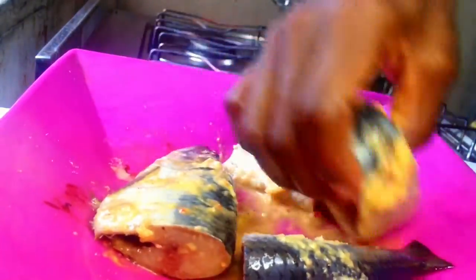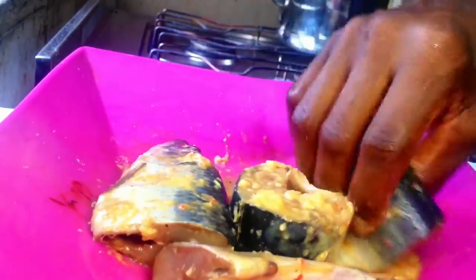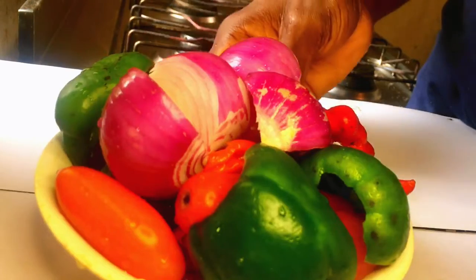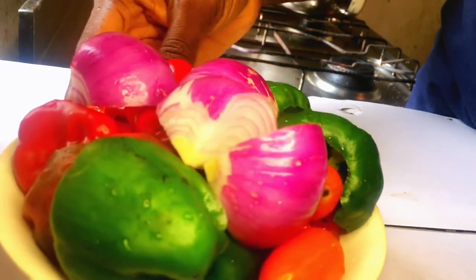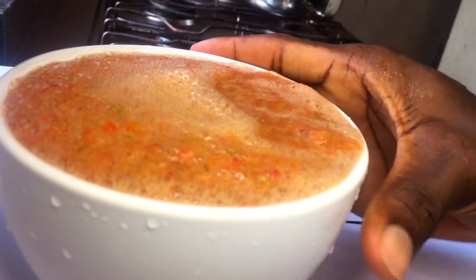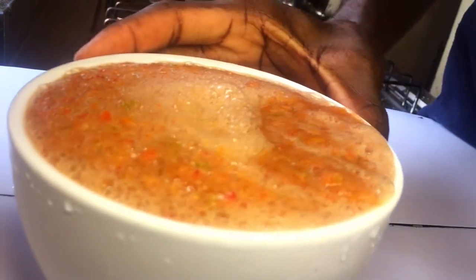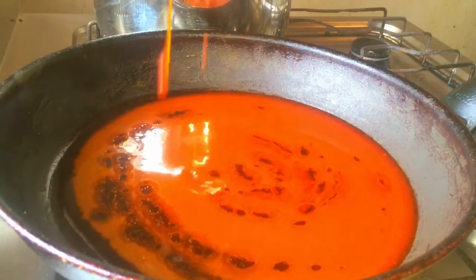Add the blended marinade over the fish and allow it to sit in the fridge for about two to five hours. You can do this overnight if you wish, but I needed to eat this for lunch so I had to work faster. I had leftover peppers at home so I washed everything and blended it immediately. This is what it looks like after blending — everything is well blended and colorful.